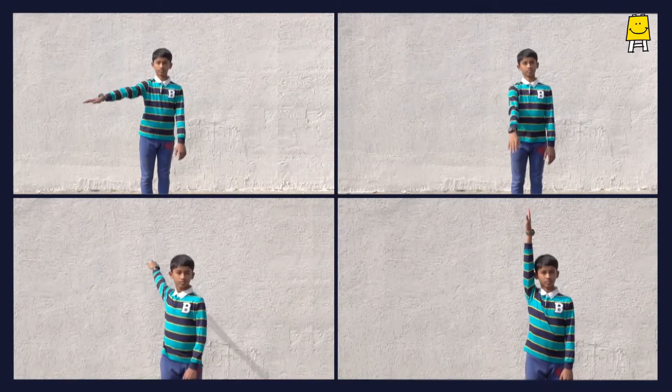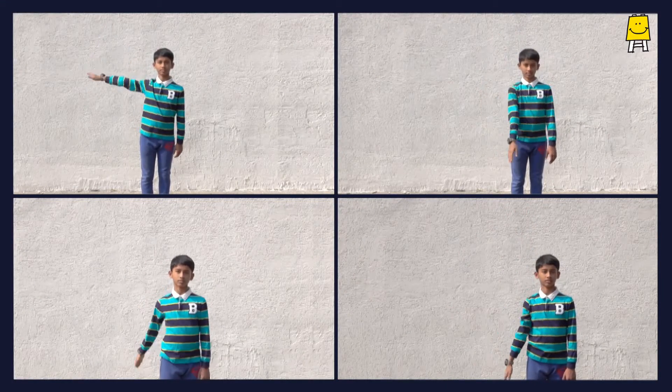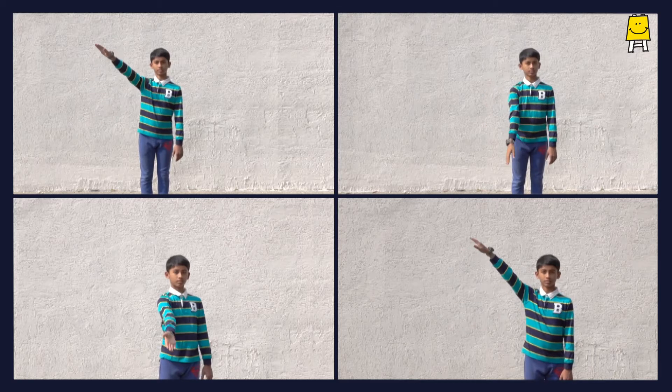Observe these movements carefully. Can you guess the joint which helps you do these movements? It is the ball and socket joint.